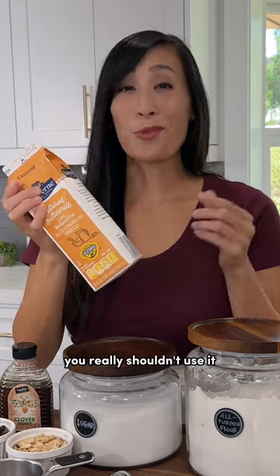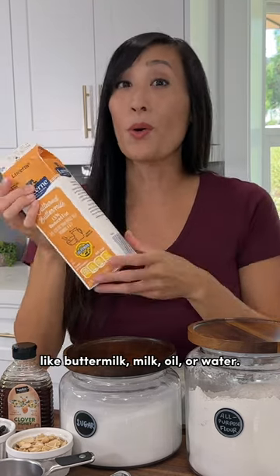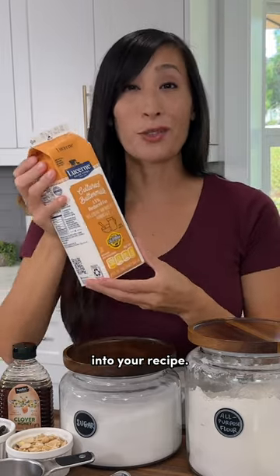You might be surprised to find that you really shouldn't use them for liquid ingredients like buttermilk, milk, oil, or water. There's too much chance for it to spill over, not putting the right amount into your recipe.